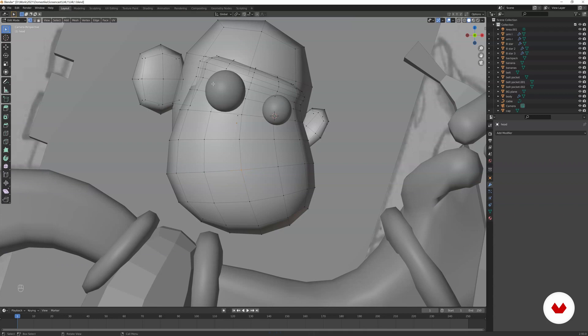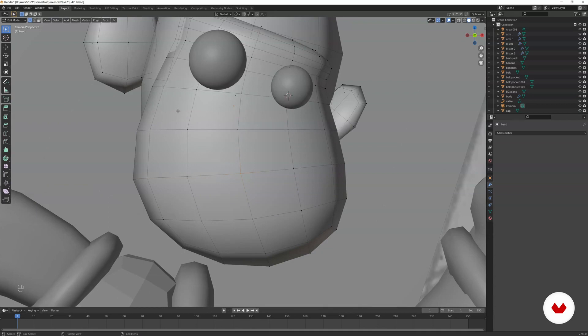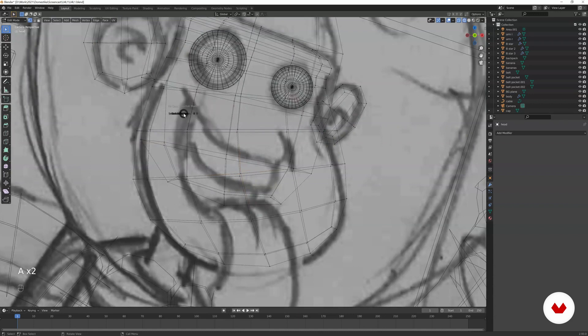Now we want to cut the hole for the mouth. Go to wireframe mode, select everything, press K for the knife tool — it brings up a knife icon and you can see it has a magnet effect that snaps to edges and vertices. Just click to define the shape you want for the mouth, clicking point by point until you have the shape you need.